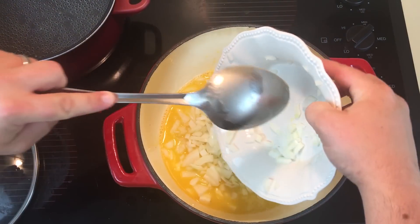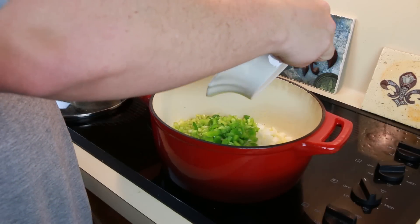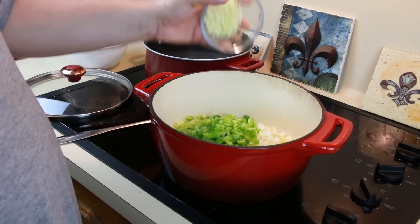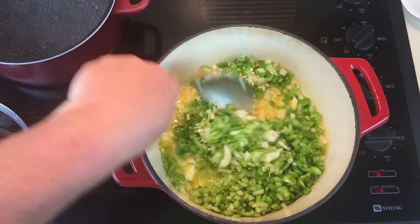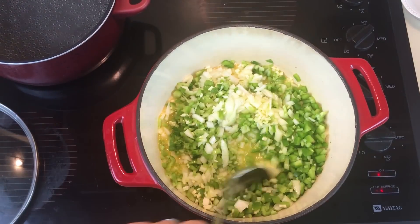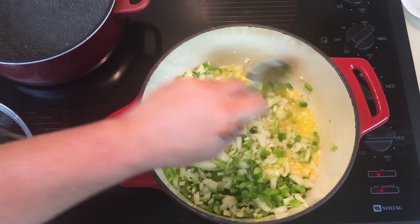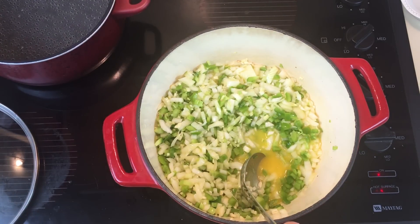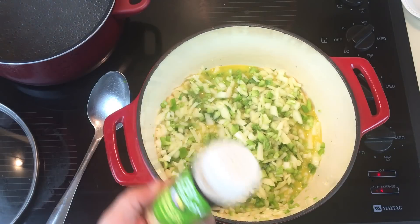You want to add the onions, the bell peppers and the celery, then the garlic. Once they're added, turn the heat to medium to medium-high, like you see in the top right-hand corner of the screen.